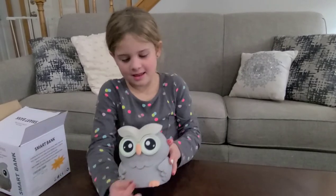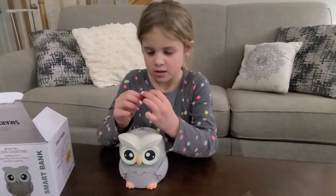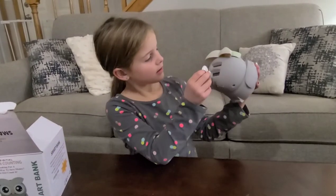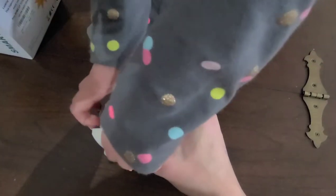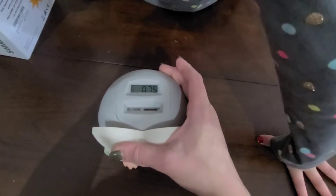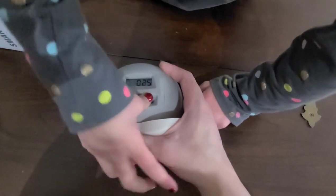When you put it in, it actually flashes and tells you the value. Let's put another quarter in — it should flash. It flashes 25 cents and now it says 75 cents. Look, it added to it! Do another one. Is that another quarter? Put another quarter in — 25 cents — and now we should be at a dollar. See, how perfect!